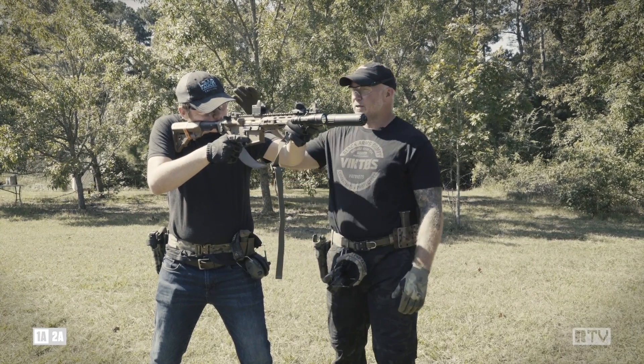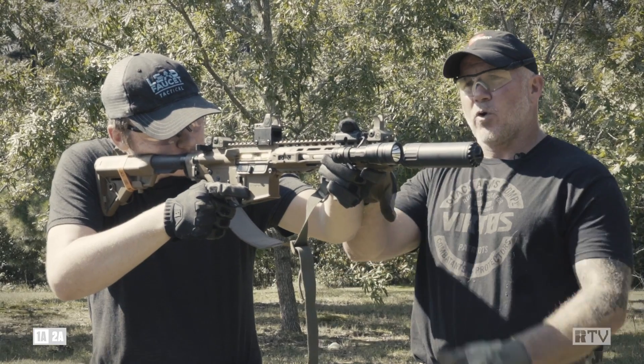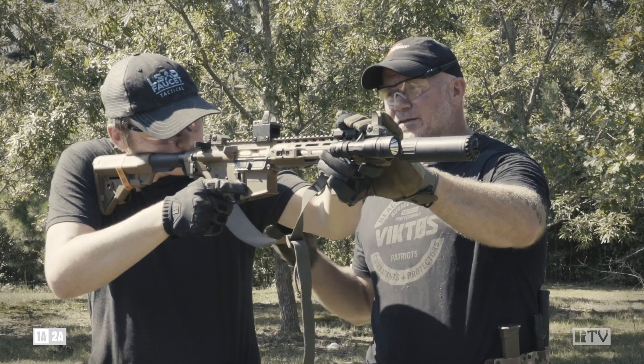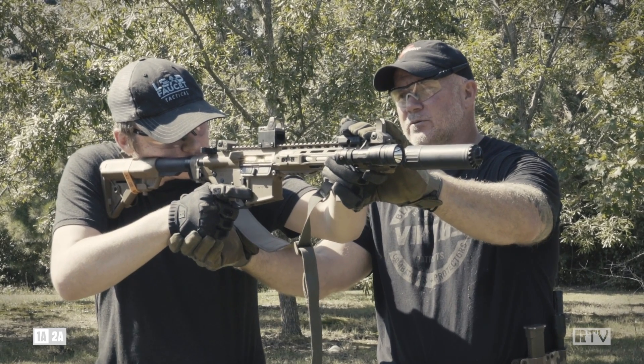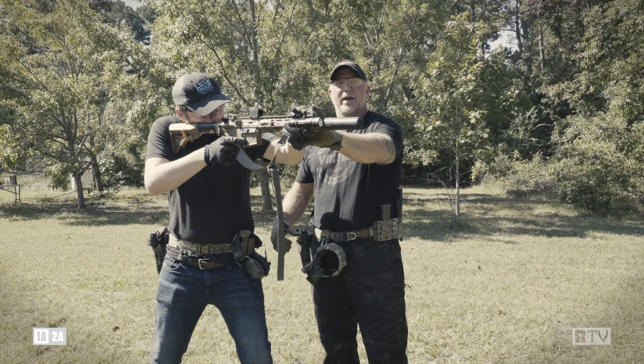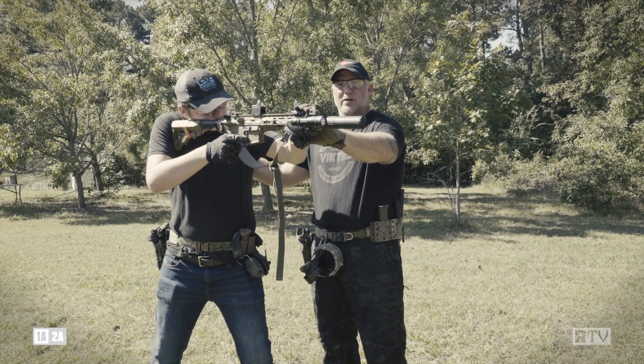We'll work our way up here. He's got a good cheek-to-stock. His support arm is as far as he can get it and he's pulling back in like this. This arm is nice and loose. The key feature here is getting weight on the balls of your feet and creating a counterbalance forward.